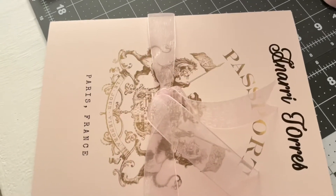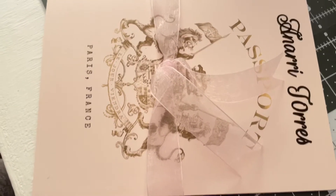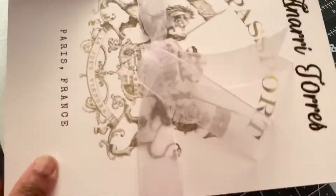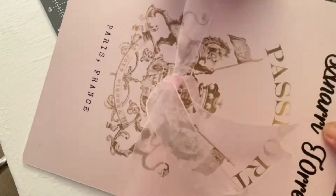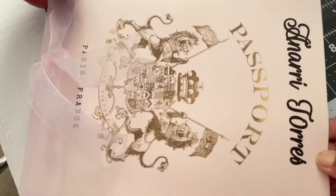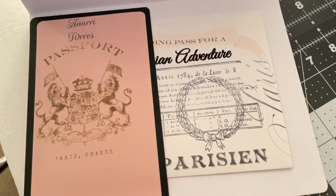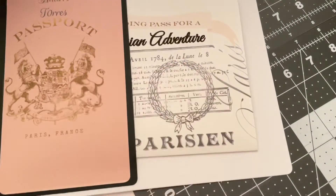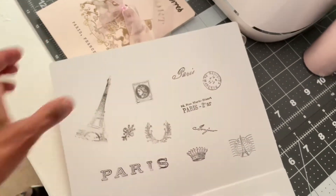This is the large one for her parents and her grandparents. I basically did the same thing — everything's just a little bit larger on the inside. The little pocket, boarding pass, and menu will be in the back, and then the passport stamps and her picture will go up there someplace.